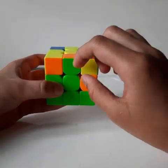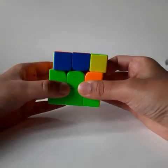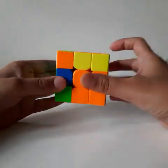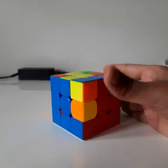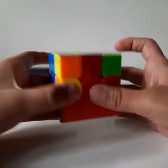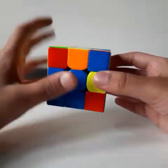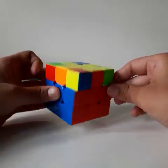After matching the edge piece with its correct color, see which side it should go. If it should go to the right, move the top layer to the left, do the right algorithm R U R prime U prime, turn it, and do the left algorithm L prime U prime L U. If it should go to the left, move the top layer to the right, do the left algorithm, turn it, and do the right algorithm.